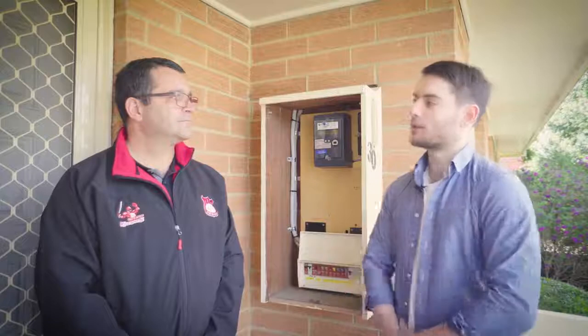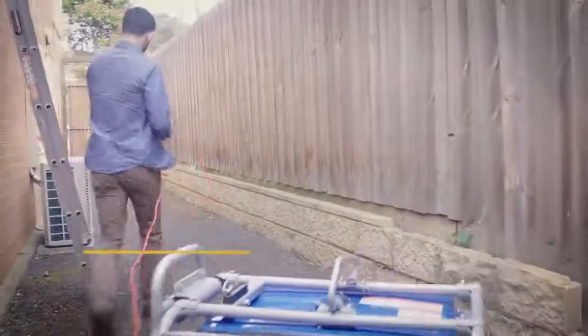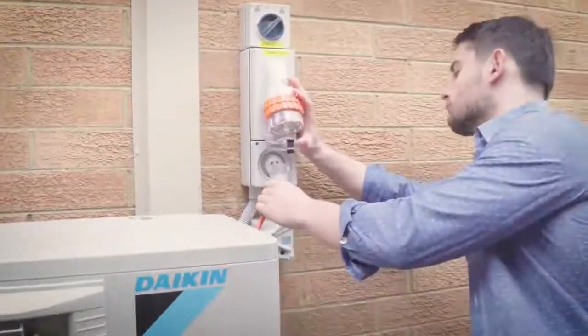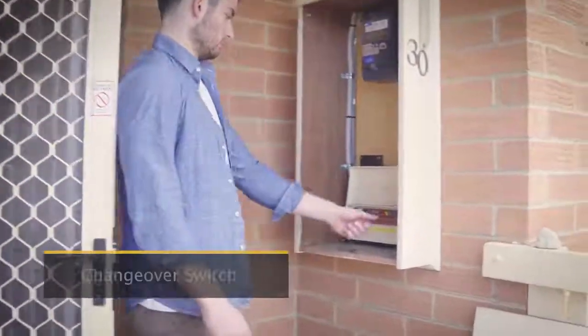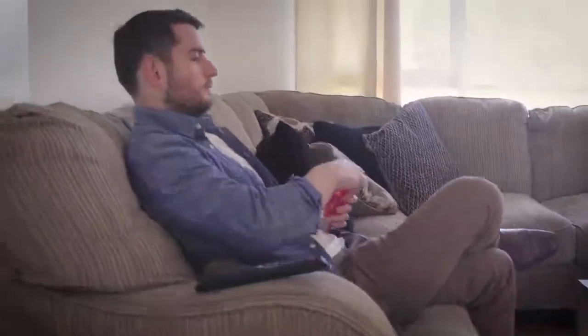Silvano here is the sparky who hooked up this home in Whittlesea. Tell us Silvano, how easy is it to set one of these up? It is very simple to install a manual transfer switch in your switchboard. You just need to install an appliance outlet outside the building. When you lose power, your generator will be plugged into your appliance outlet. You'll come back to your switchboard, change your switch from mains to generator. You are on generator power and you plug in whatever appliance you need to power your house up.